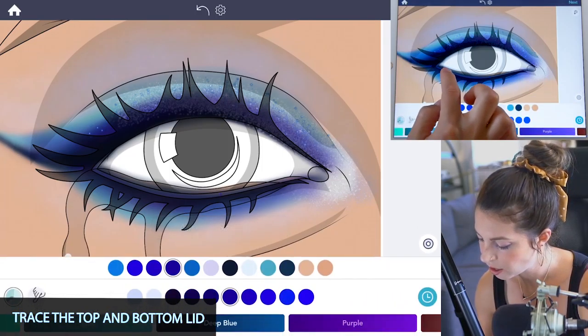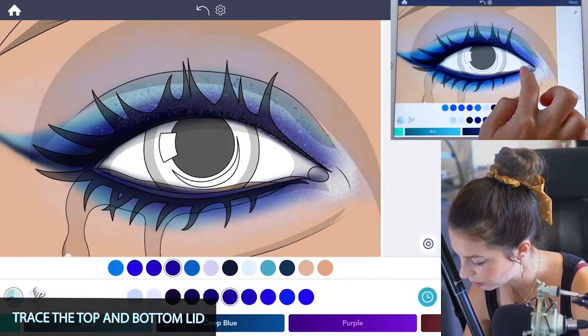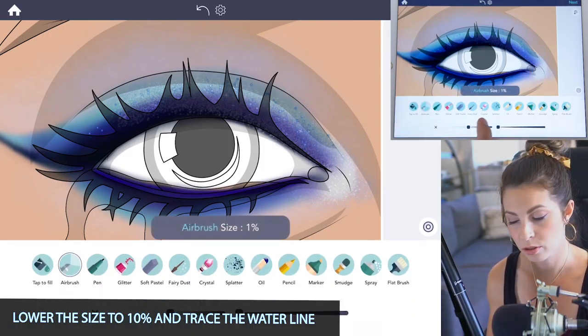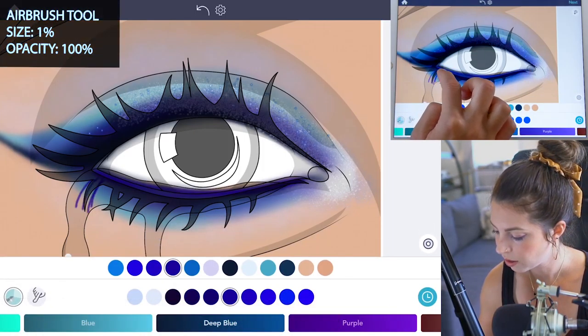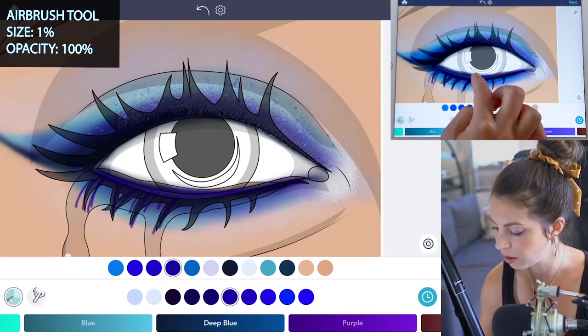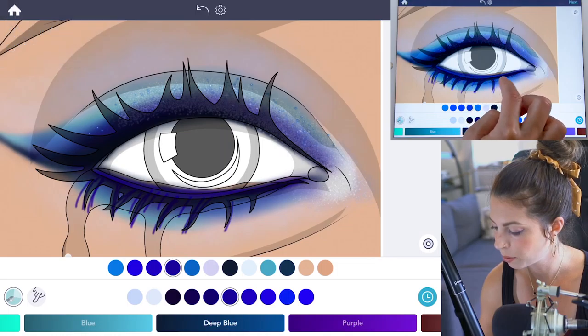Lower the size down to 10 and trace the waterline. Then set the size all the way down to 1 and opacity at 100, and draw the bottom eyelashes using that same electric deep blue color.